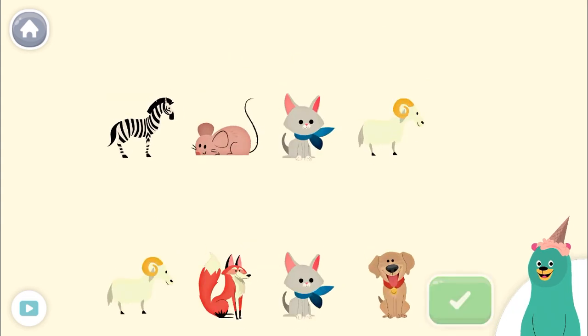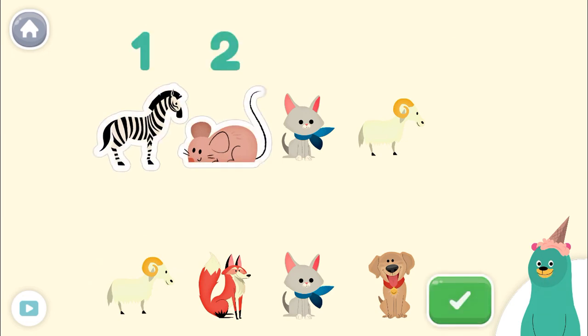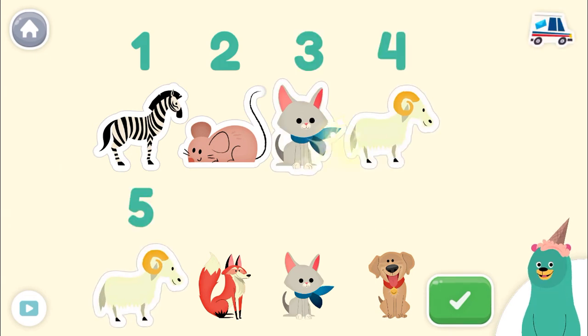Tap only 5 animals. Tap the green button when you're done. 1, 2, 3, 4, 5! You counted only 5 animals.